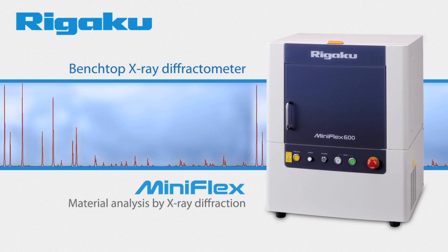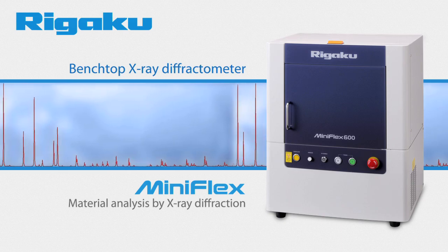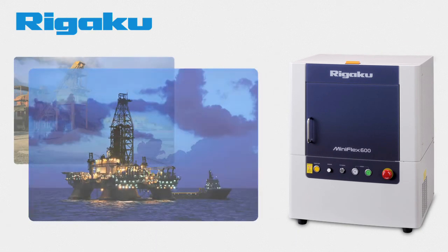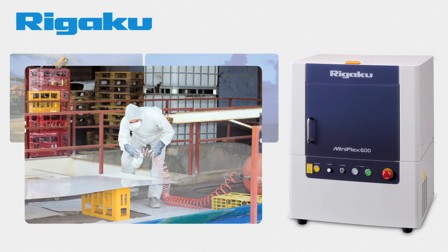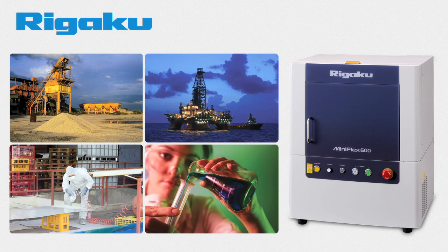X-ray diffraction, XRD, is a powerful and well-established technique for analyzing materials. It is used in industries as diverse as cement, catalysis, petroleum, batteries, and pharmaceuticals where companies rely on XRD to characterize materials from basic research to quality control.